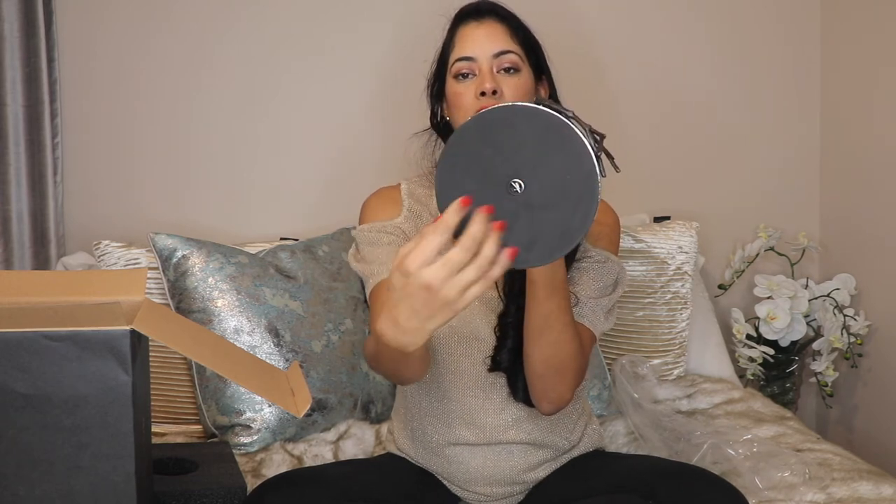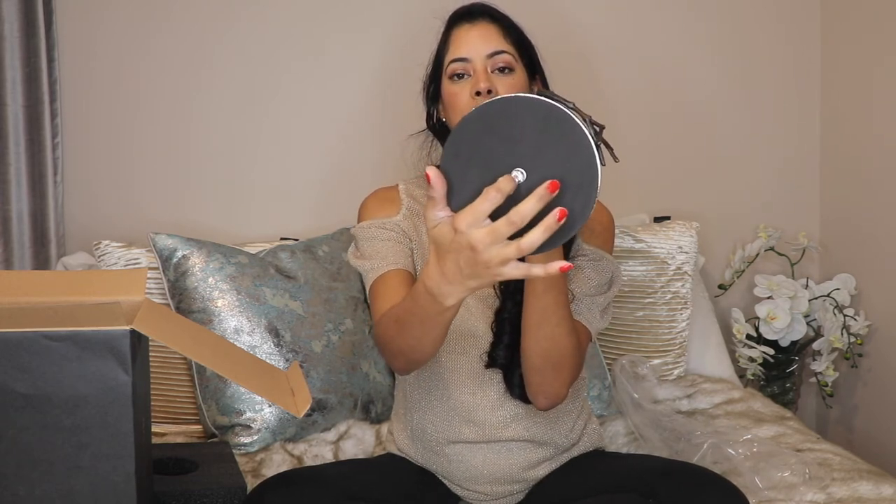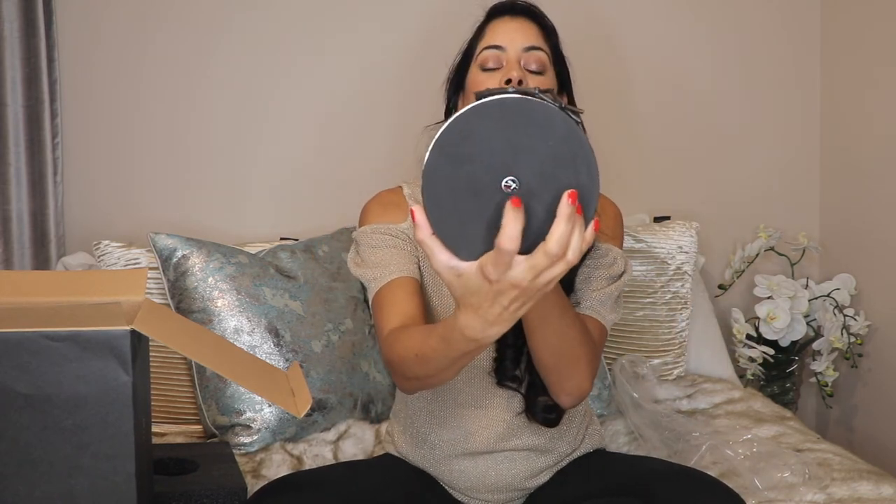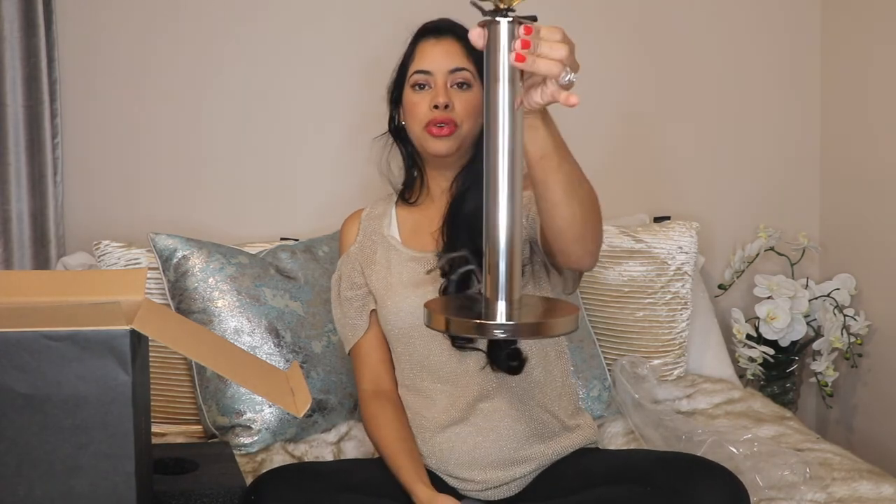Down here you have a foam detail on the bottom, and you can see the stamp of Micro Around on the underside. It looks beautiful.